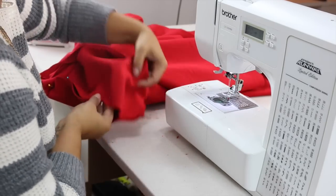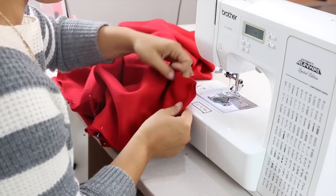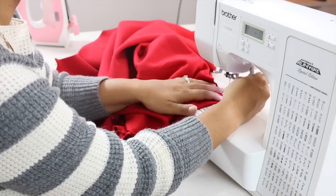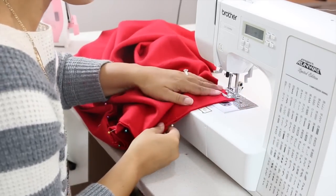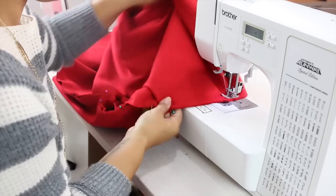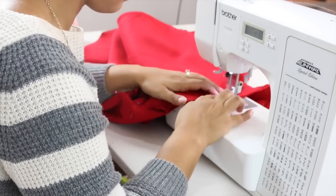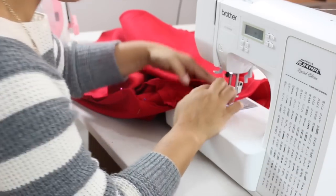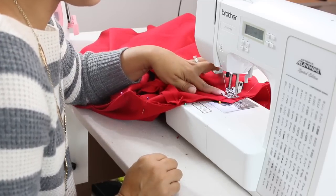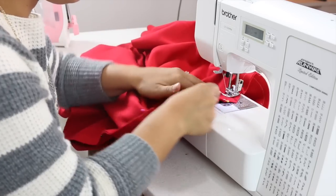We're going to start at one shoulder, with this little V facing up so you can see it as you're sewing, using 5/8 of an inch all the way across. There's going to be a little bit of a fold — sew right until you get to the end of that slit, backstitch, then lift your presser foot, pivot, and continue to sew.